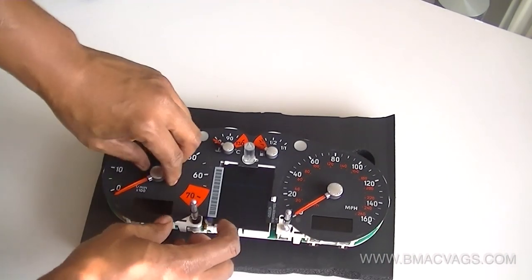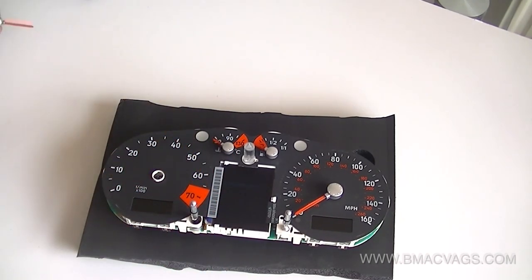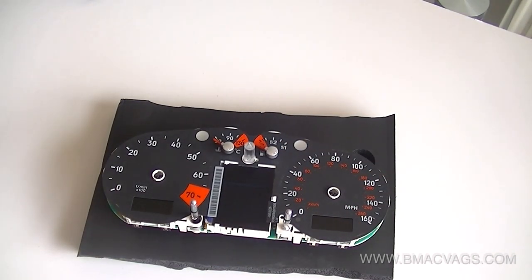I chose to rest it on a bit of memory foam and remove the needles — they just pull up. Sometimes they're easy, sometimes they're not, but you can just turn these anti-clockwise and lift them up. They're pretty easy, to be honest — not too bad.